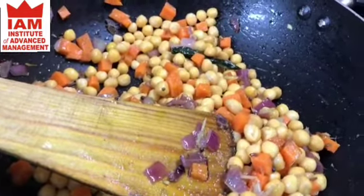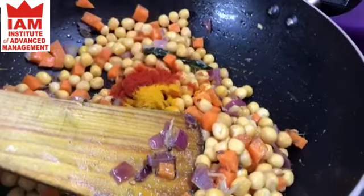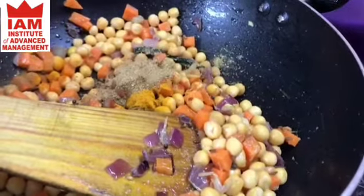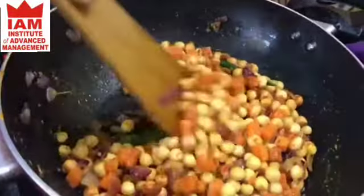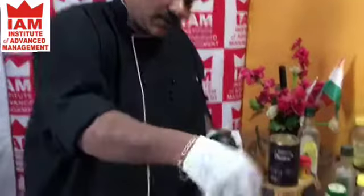Adding Kashmiri chilli, turmeric powder, jeera powder, and garam masala. We will not add tomato now — while finishing the dish we will use the tomato. Then we will add the fresh methi — lots of methi leaves — so we get the real methi flavour.